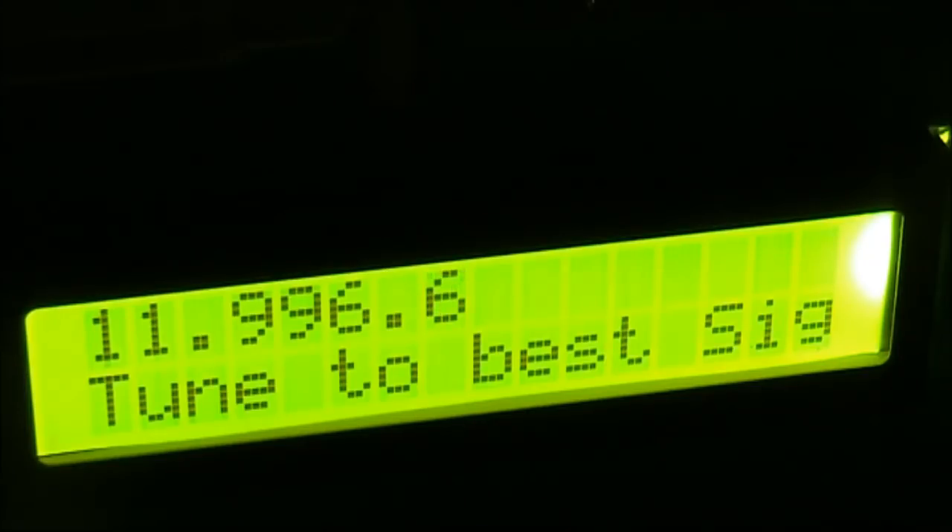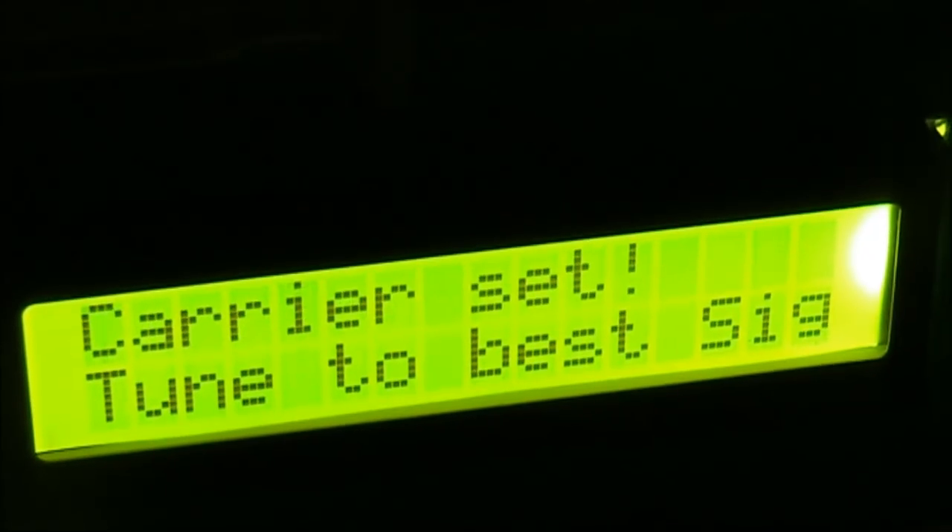One, two, three, four, five. That sounded a bit muffled, so we'll go down a little bit in frequency. One, two, three, four, five. That is probably about optimum. Eleven point nine nine six six.